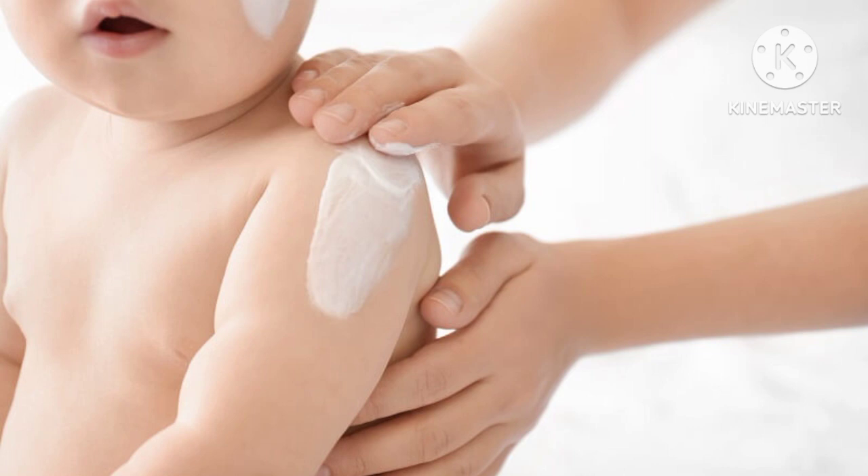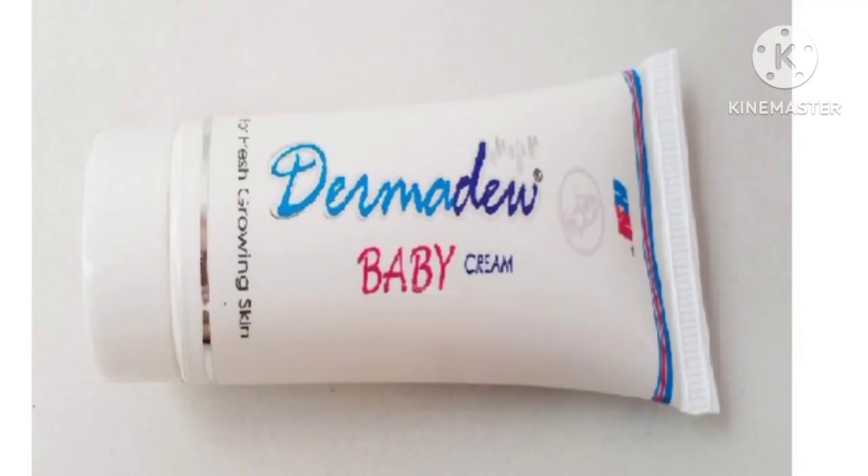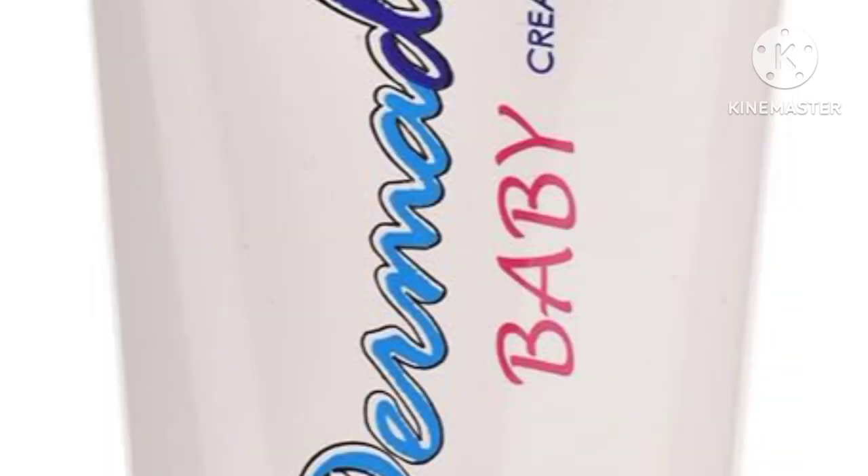I will use a baby cream for the baby's skin to give it some moisture. It is also used to lock in moisture and prevent dry skin.